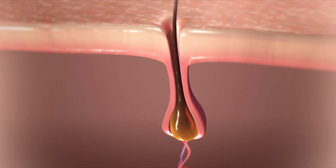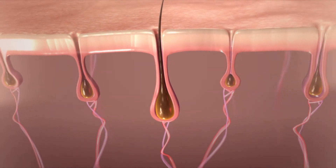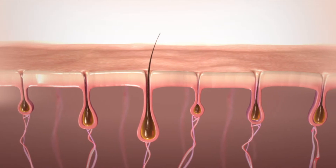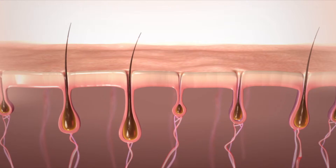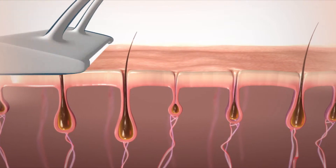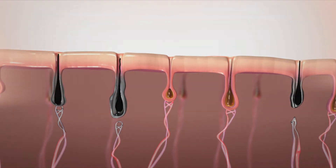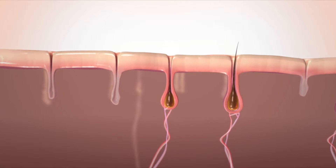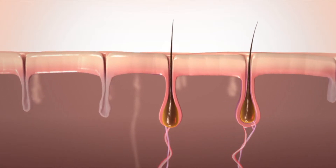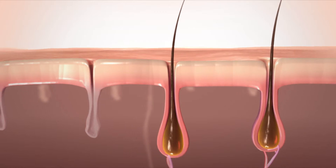It's also important to understand that HPL only affects the hairs that are inside the hair shafts at the time of treatment. But only 15% of your hair is actively growing inside its shafts at any given time — it's this hair whose growth is eliminated by HPL. That's why you should wait 2 to 4 weeks between treatments to let more hair return to its active growth phase, making the next treatment effective.